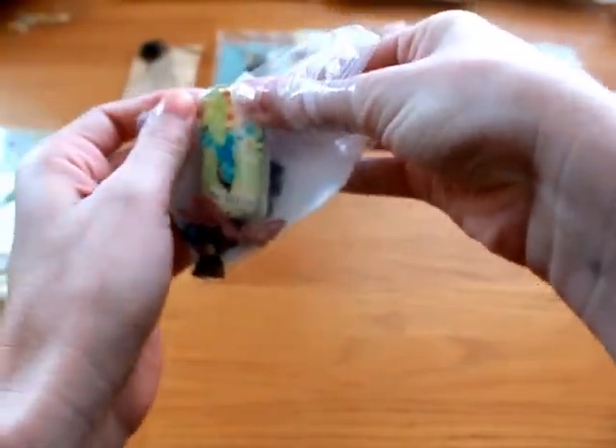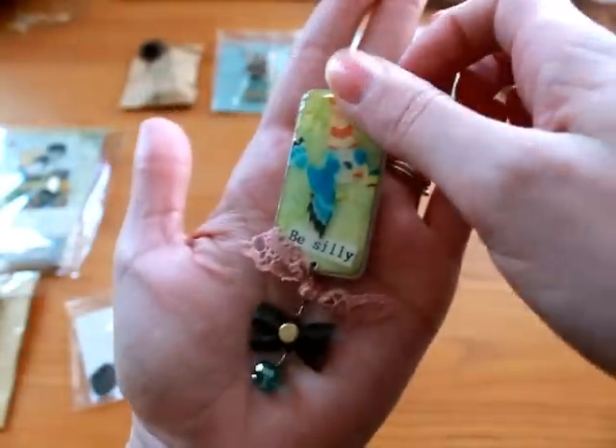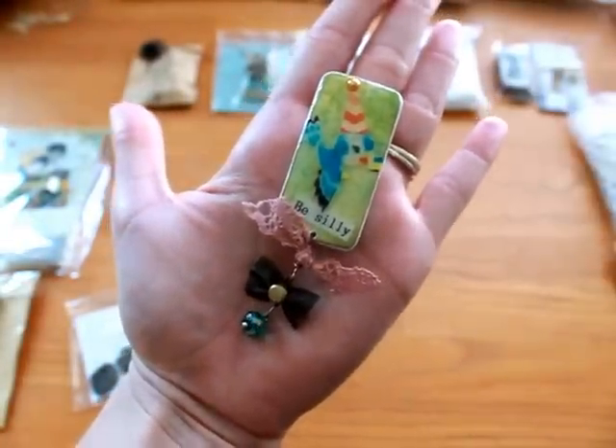I couldn't find my bales for anything, so I ended up sending a couple extra charms with mine since I couldn't find my bales. So there's mine.